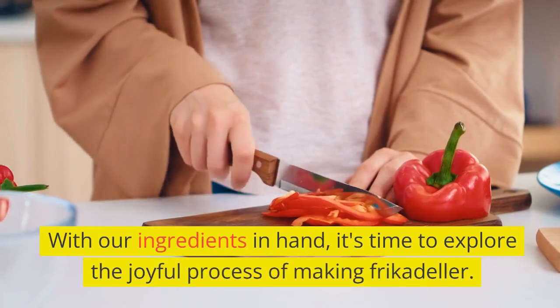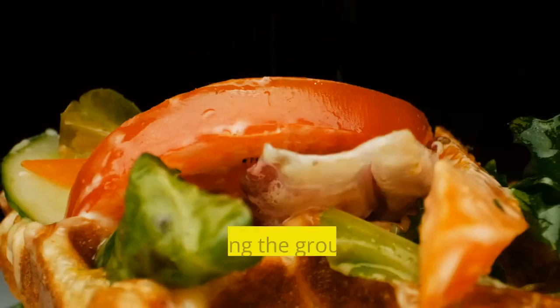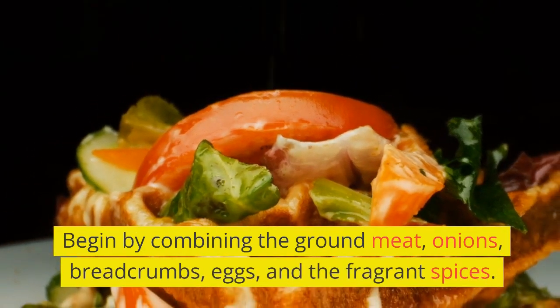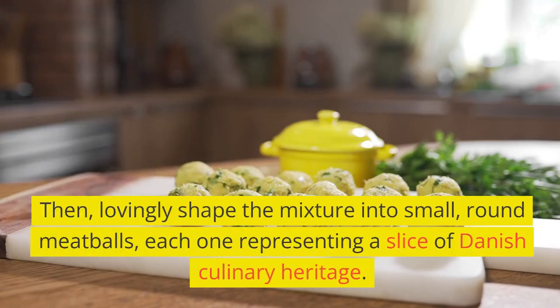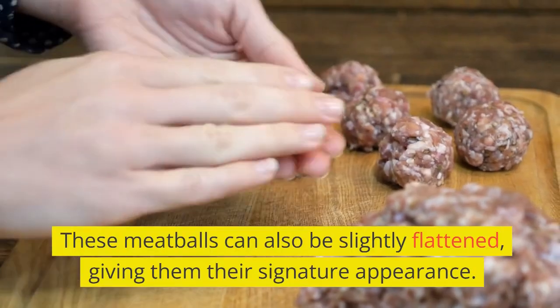With our ingredients in hand, it's time to explore the joyful process of making frikadella. Begin by combining the ground meat, onions, breadcrumbs, eggs, and the fragrant spices. Then, lovingly shape the mixture into small, round meatballs, each one representing a slice of Danish culinary heritage. These meatballs can also be slightly flattened, giving them their signature appearance.